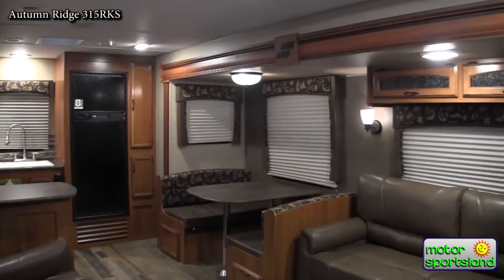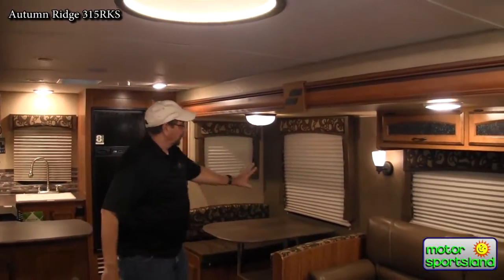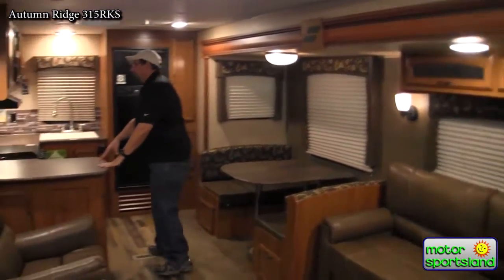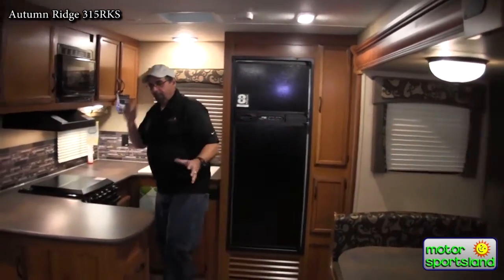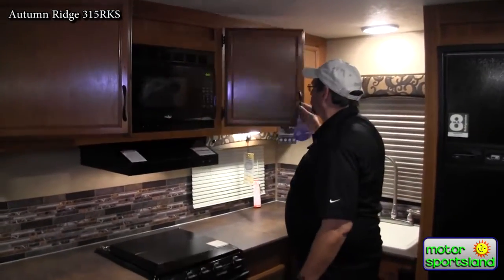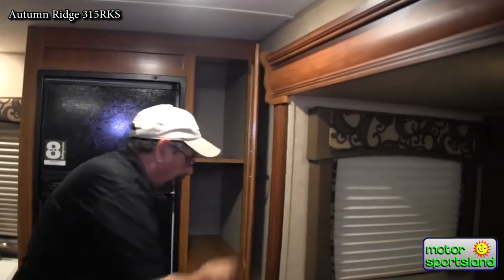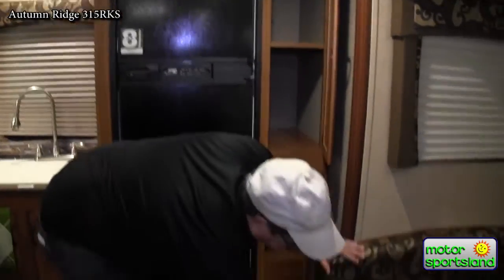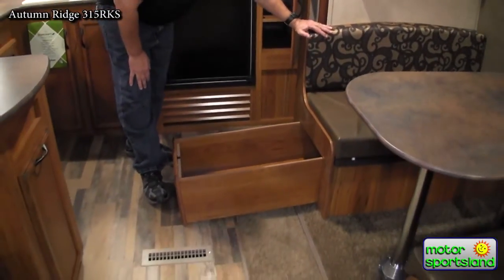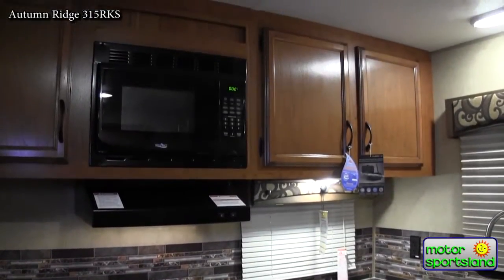The first thing you'll notice coming into the Starcraft 315 RKS is the abundance of space. Not only do I have the large deep slide, but the rear kitchen really opens up the area. Mom, dad, or anybody just loves the extra counter space for food prep and doing dishes. There's a 21-inch oversized oven, a microwave, and incredible deep cabinets — virtually 18 inches deep for plates. You also get a pantry and deep pull-out drawers that are 38 inches deep — easy to access, another advantage from Starcraft.